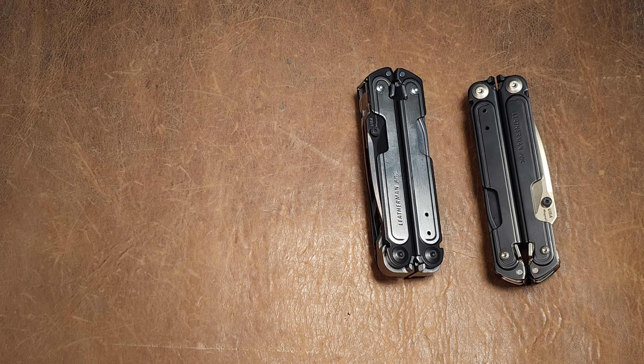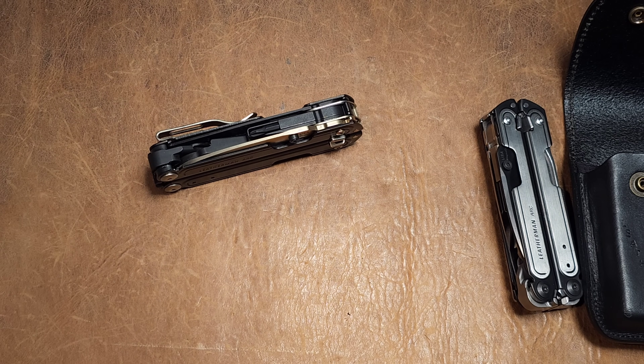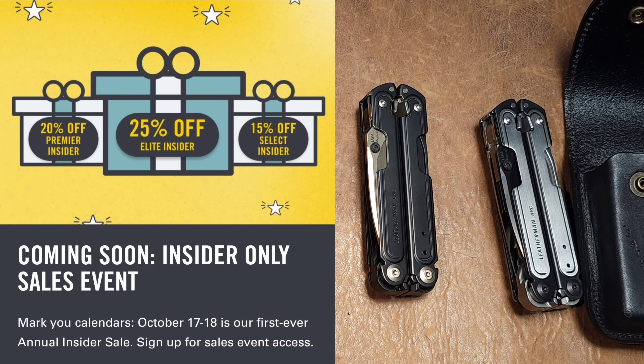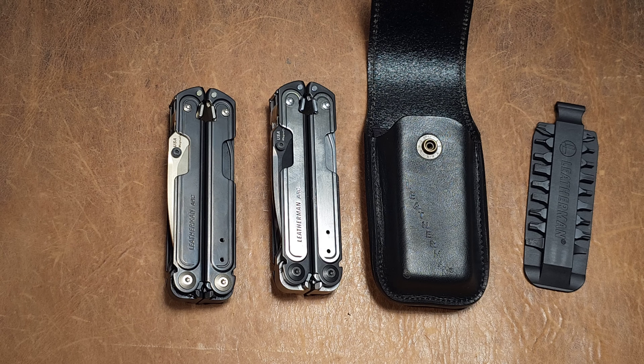To finish up: Leatherman did a good job with the Obsidian. It's a nice offering of a premium tool for collectors, but it's certainly not for everyone, and I would not recommend this as a first tool. Also, Leatherman is currently offering a 15% discount on most items on their website for the next two days — a rare opportunity — so if you're planning on getting something, whether it's the Leatherman Arc, the Surge, or whatever, definitely check it out.